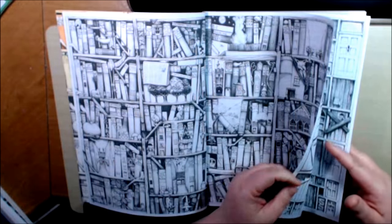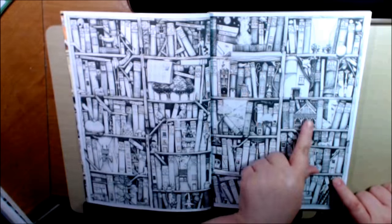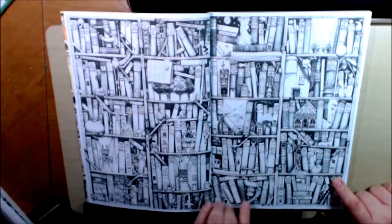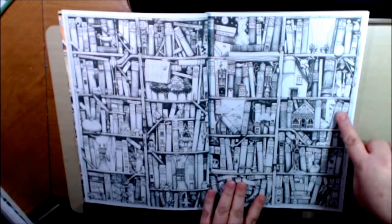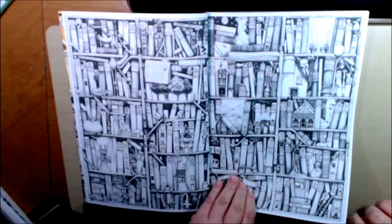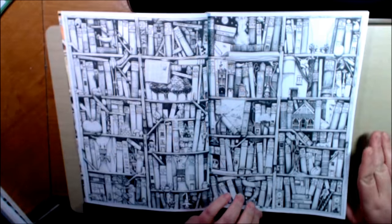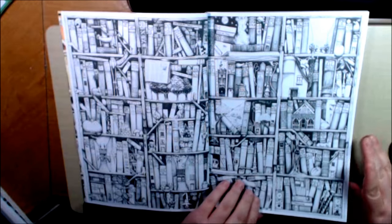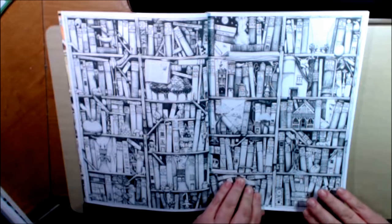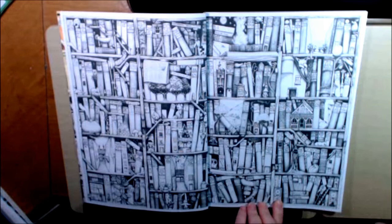He does a lot of these bookshelf-type pages where there's all kinds of little hidden things in it — little creatures and little items. There's a mushroom here. It's just really, really neat. My advice to you after working on this book for a while is one square at a time, just one thing.